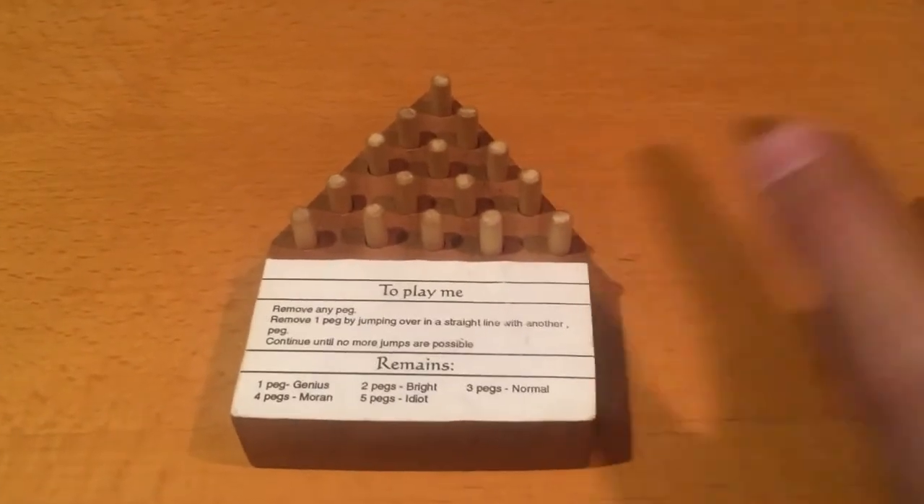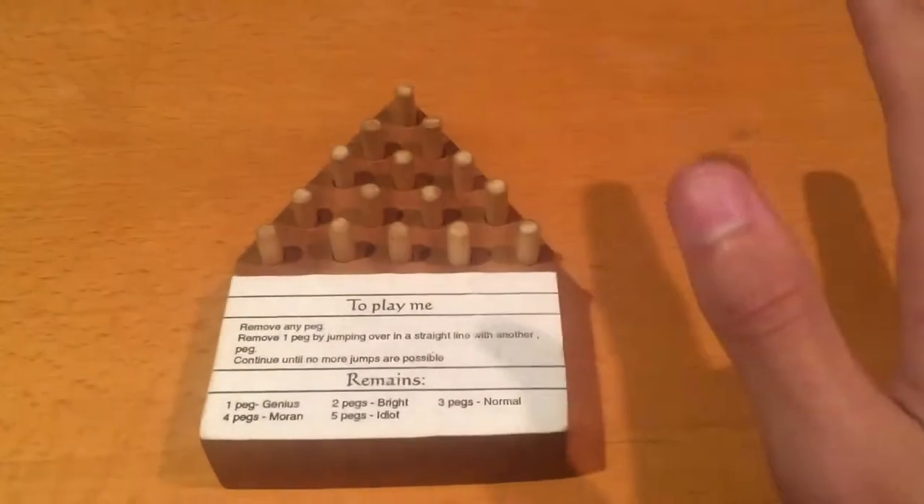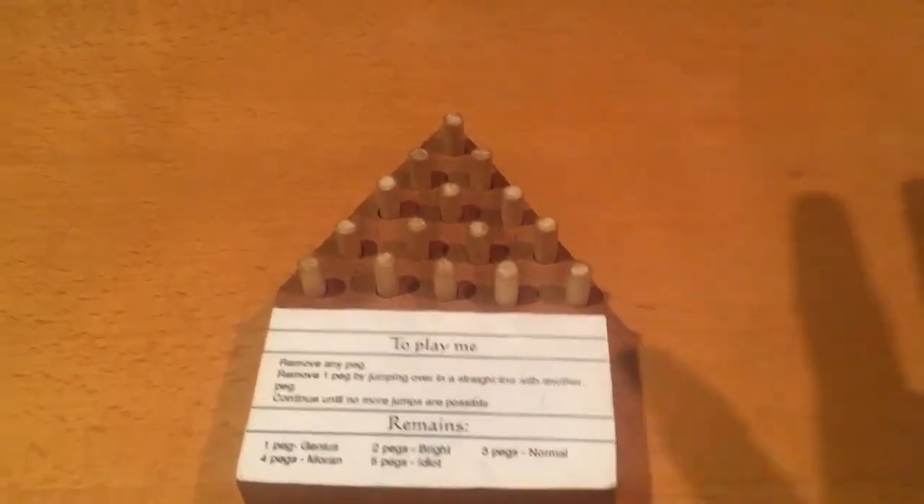Alright, hello everyone. Today I'm going to be playing a new game called Untitled Peg Game. This is brand new. This is going to be my first playthrough. I'm doing this completely blind.